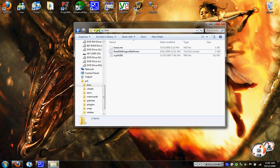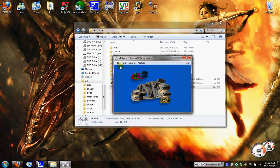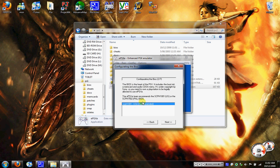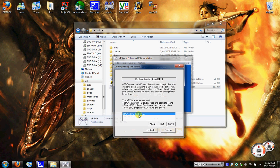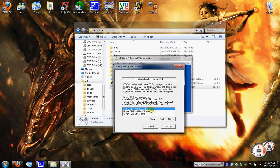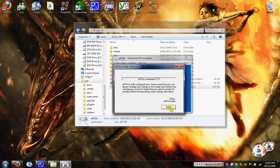Now you want to go back to the PlayStation 1 folder, click ePSXe, then click Configure. Go to Configure, select that one, that one, that one, that one, then click Next, Next, Next, Next, Next, Done.